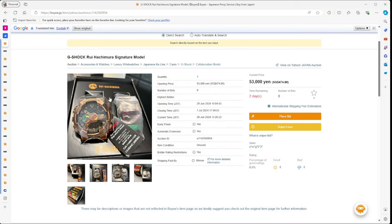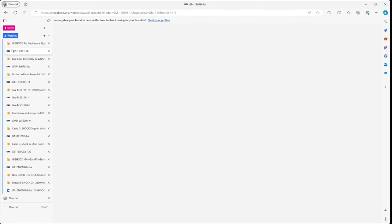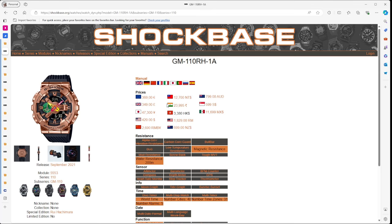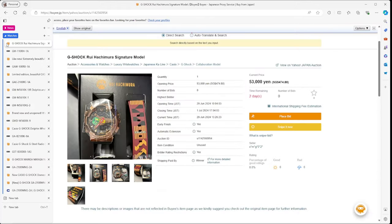Next up is the Rui Hachimura collaboration model — lots and lots of colors. This one is listed at 53,000 yen; it originally came out at around 47,000 yen, so it's slightly higher on the resale market, probably because it's a special edition that's harder to find. It's interesting and colorful, but I think it's a little bit too garish for my taste — not something I'd go after.